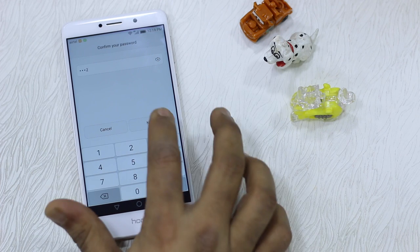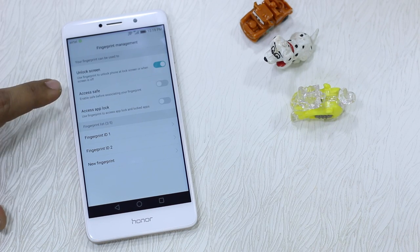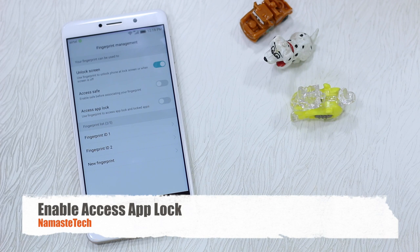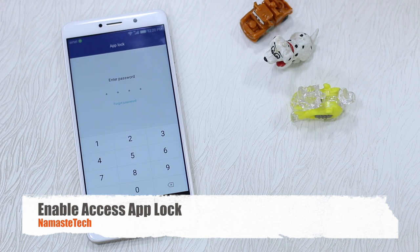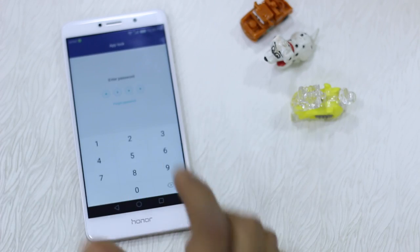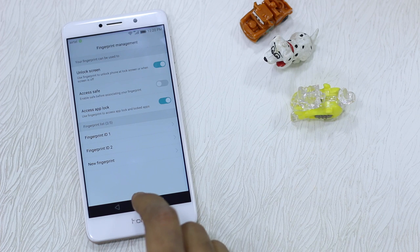I'm just giving you a glimpse here — these are the features you get. You can access App Lock, but you need to turn on Access App Lock so that the App Lock feature works. I'm going to enter my password which has been configured prior to the video, but I'll give you a clear idea on how it's working and where it is coming from.